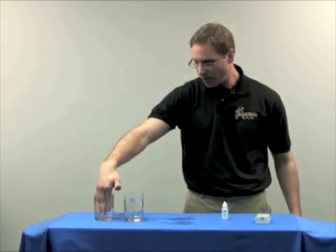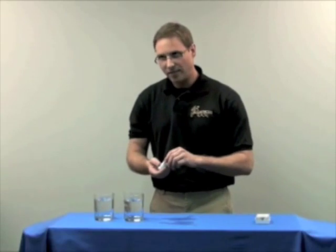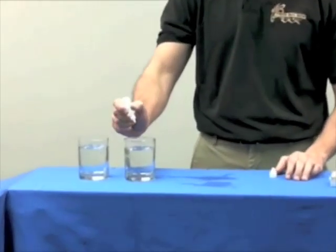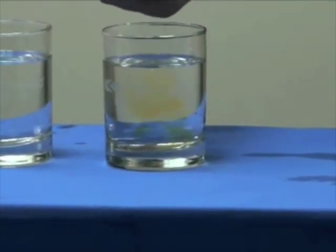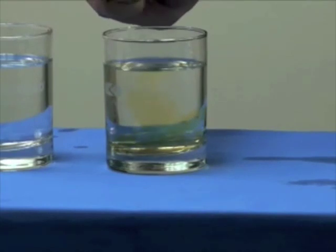So what I'm going to do now is add 20 drops to each glass. I'm going to start with just the city water — counting out 20 drops.